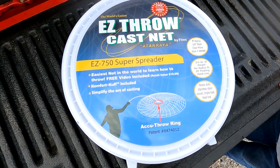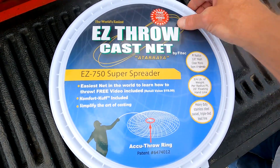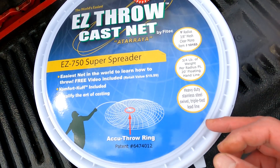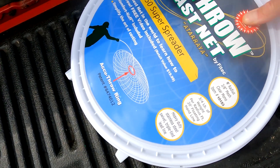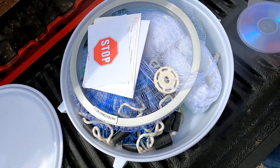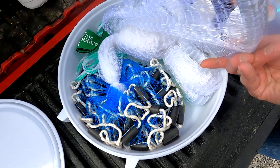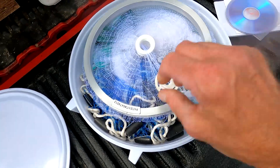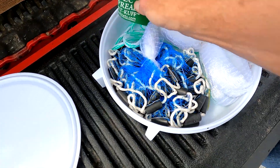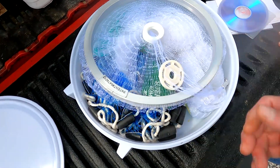We're going to try this easy throw cast net and see how easy it is — it's brand new. It's a five-foot radius, three-eighths mesh. It's supposed to have a hold, and it's got a BBD with it which I watched. It's got a metal ring that's supposed to help it throw or something. We're going to find out. I got to take all this apart. It's got a nice cuff that goes over the wrist.